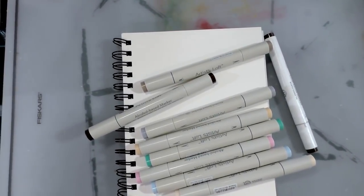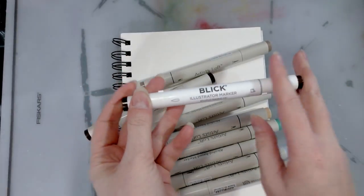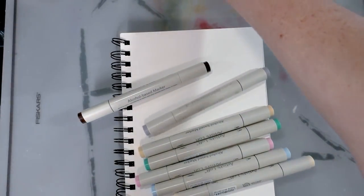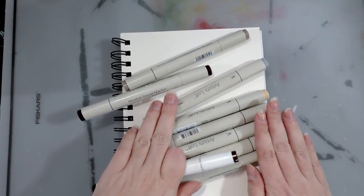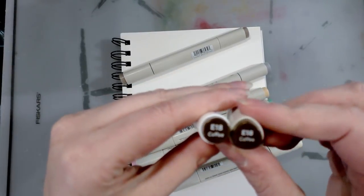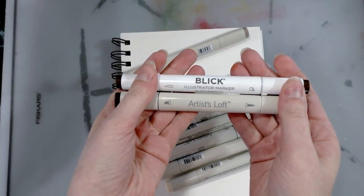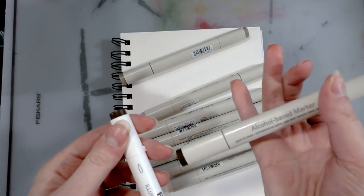I couldn't quite find the Stylephile markers, but I did pull out one of the Blick Illustrator markers, which utilize a very similar body type — almost the same, just rounded and not triangular. I have a theory that these are all made in the same factory in China and then rebranded and shipped out. Can't prove it, but I've got a theory. Anyway, we've got E18 Coffee and E18 Coffee — two totally different brands. This is a Blick Illustrator marker, and this is the Artist's Loft alcohol-based marker.